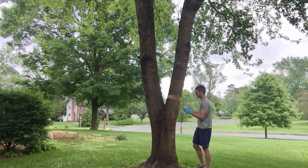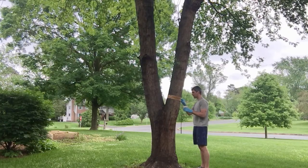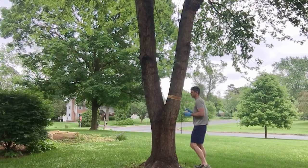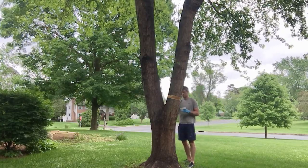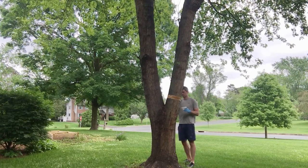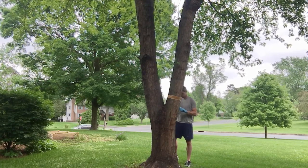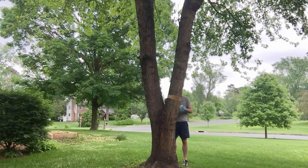This stuff is pretty sticky, so you don't have to apply it thick. If you do put it on too thick, it'll tend to fall down the tree. From what I've read, it's not bad for the tree, but it can cause some discoloration. So ideally, whatever substance you use, you want to put it onto the banding itself and not onto the tree. I did get a little bit on the tree — I'm not particularly worried about it, and it hasn't really discolored the tree too much.